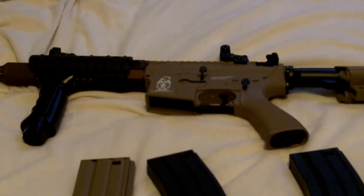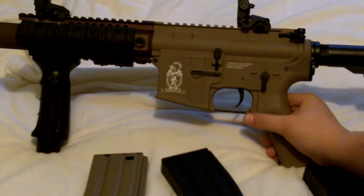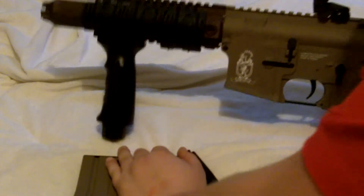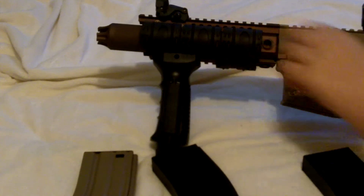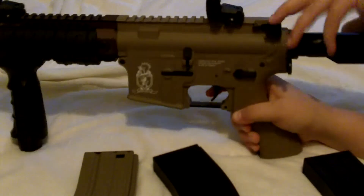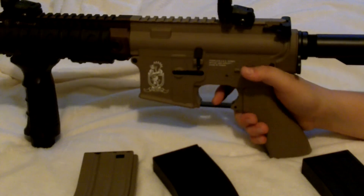This gun is $233 on Airsoft GI, and it shoots 350 to 380 FPS. It has ABS plastic around the body, but a full metal rail and flash hider. It has a six-position crane stock. The charging handle is right here, and the gun has pneumatic blowback. It's a very sturdy, good gun.